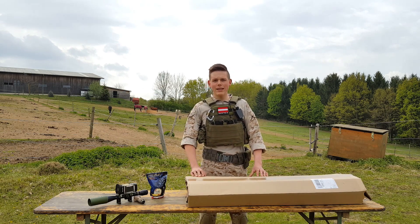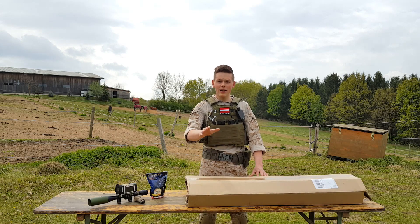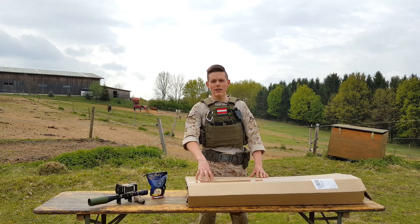If you are searching for a great DMR rifle out of the box, I promise you — watch this video until the end and you will have your perfect DMR.